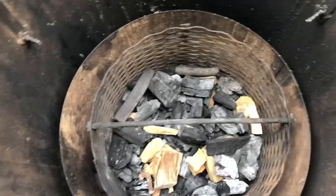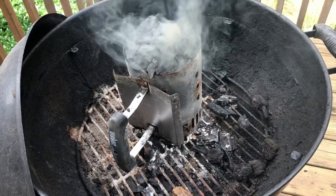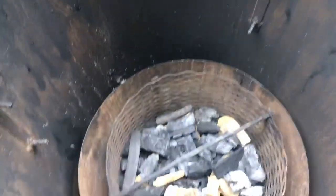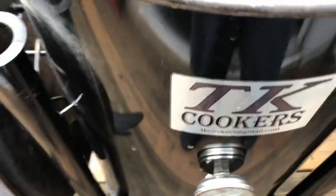Well folks, it's a great day to cook a brisket and that's exactly what we're gonna do. We got the barrel set up, we got some western oak and some western apple down there with a little lump charcoal, and we've got our charcoal basket ready to go. It's gonna be some barrel brisket today with a TK cooker.